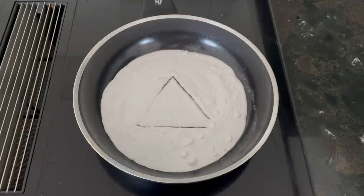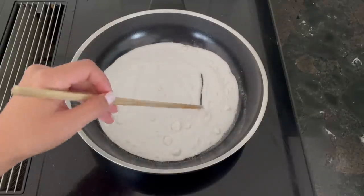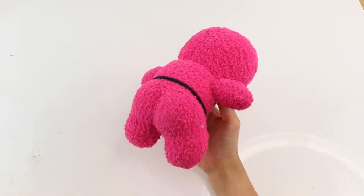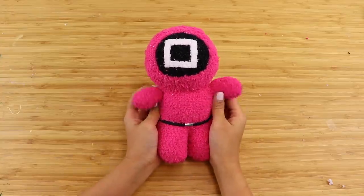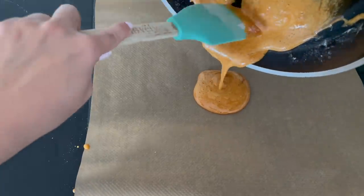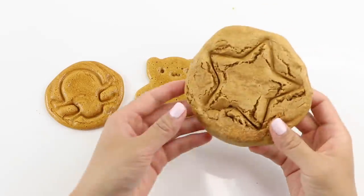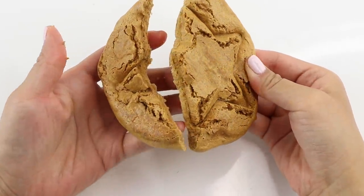Hi everyone and welcome back to Macaroon. Most of you have probably heard about Squid Game on Netflix by now, and this video features some DIYs inspired by the show. The first is a pink guard plushie you can make using just three socks. There isn't a lot of merch available for Squid Game, so these would also make a great present for fans. I also tried to come up with a foolproof recipe for Dalgona honeycomb candy, featured in an iconic scene in episode three. These are notoriously tricky to get right and I needed many attempts to narrow down the best method.